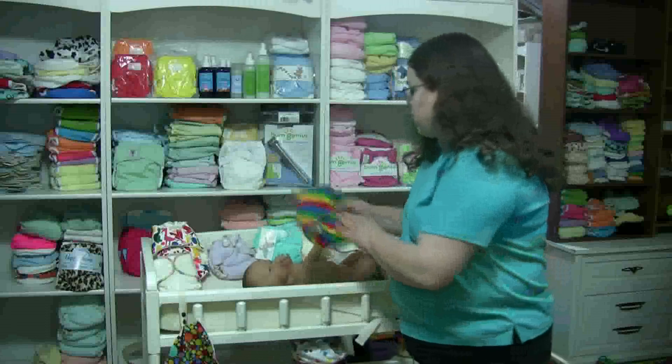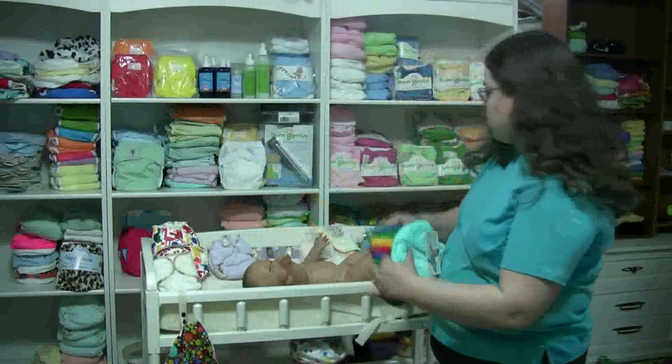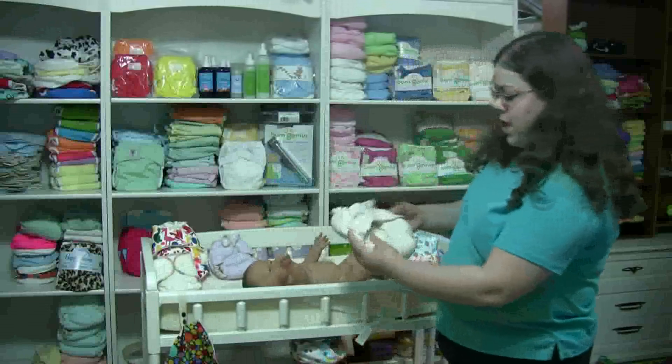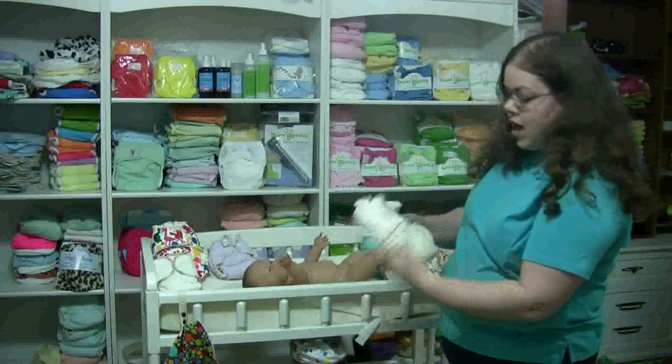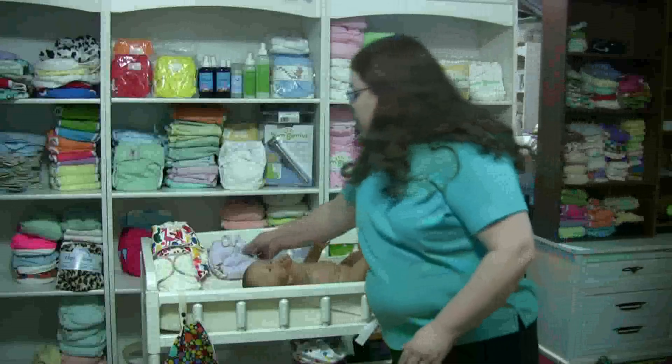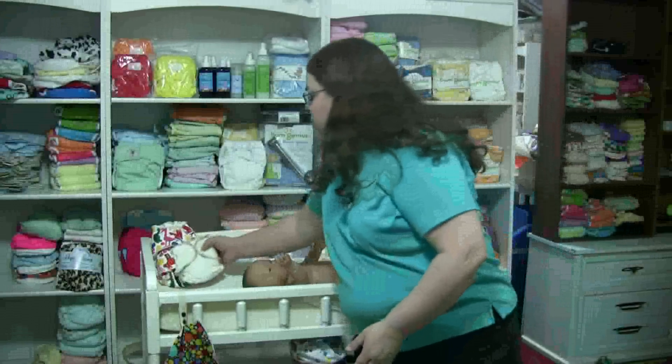You have sized diapers like these. This is a Thirsty Fab Fitted. This one is a Little For Now bamboo diaper. Here's a Happy Heine's Heinehugger, that's made from a nice Sherpa — that's a relatively inexpensive diaper. And this one is a Kiss of Love Zero, which is also very popular for newborns.